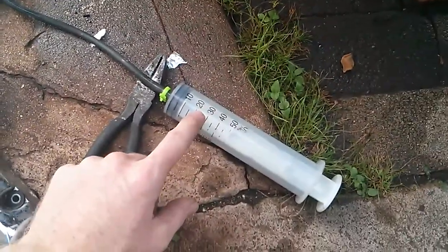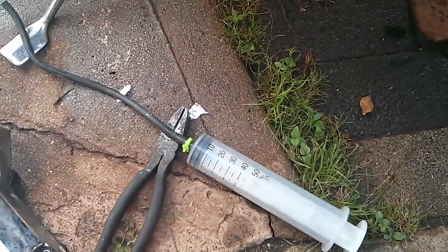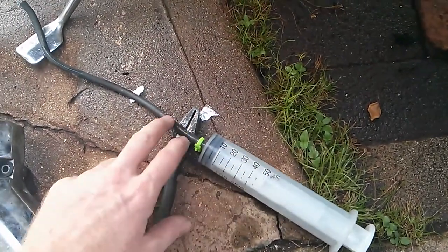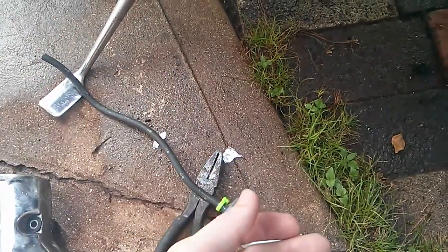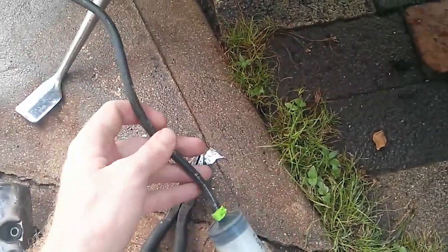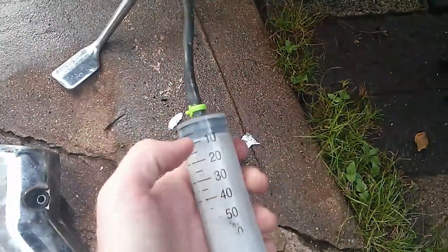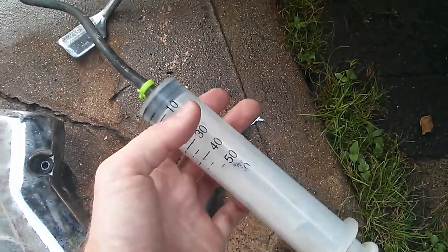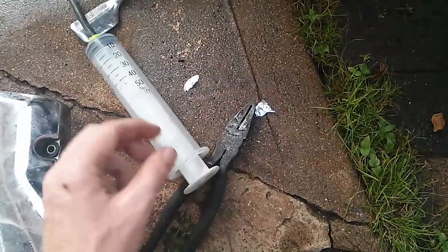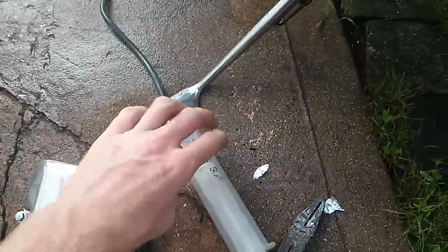You just need this syringe — they're really cheap on eBay, but the cheaper ones have a lower lifespan. Get a little hose; this hose isn't rated for brake fluid but it works fine. If you're using stuff that's not rated for brake fluid, you want to wash it out really good. If you don't, the rubber seal inside starts to deteriorate and you'll have to buy a new one. After you're finished, take it out, wash it really well, and get all that brake fluid off.